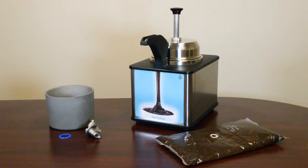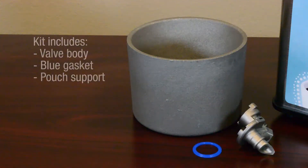The can-to-pouch kit lets you dispense from a pouch using the FSPW Supreme Merchandiser. The kit includes a pouch piercing valve body, a blue gasket, and an aluminum pouch support.